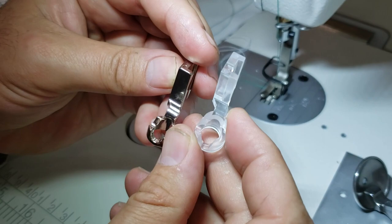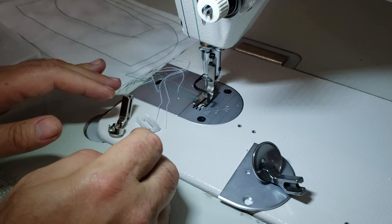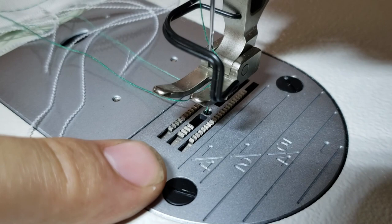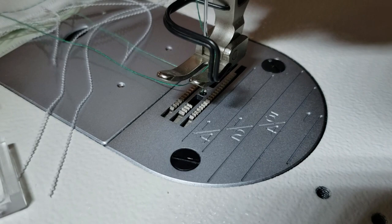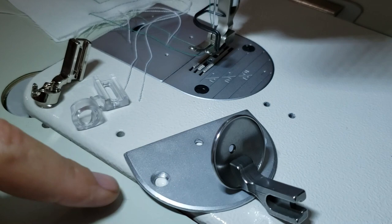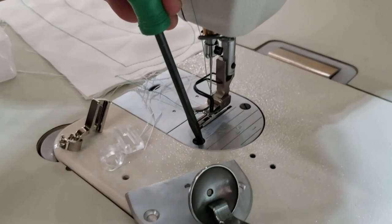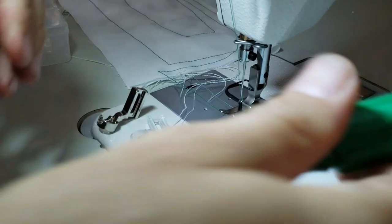These are the free motion feet we have — they're wide open. One of them is metal and one is clear. A lot of people want to know how to drop the feed dog. If you close up, you can see the feed dog — you have to drop it when using this type of plate so it won't interfere with your free motion quilting. Now I'm going to show you how to change them — it's very easy. Just turn off your machine and take the feed dog plate out; it's screwed out.